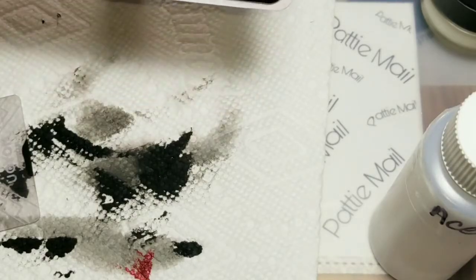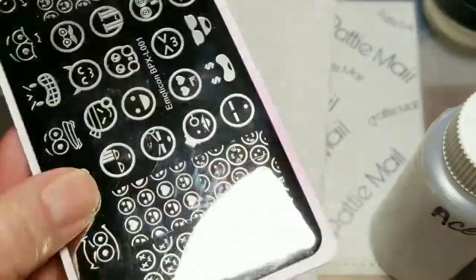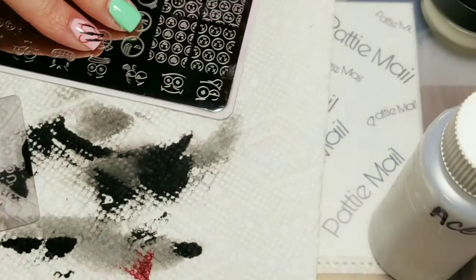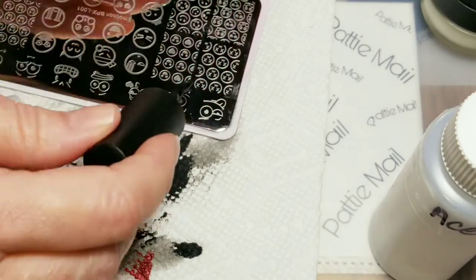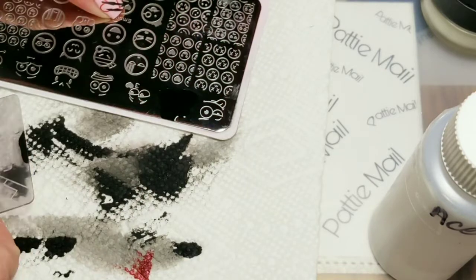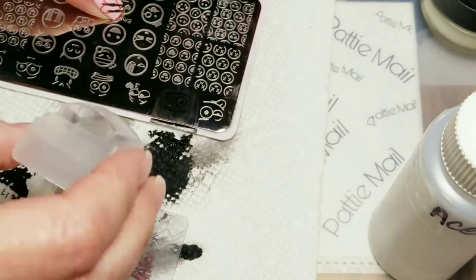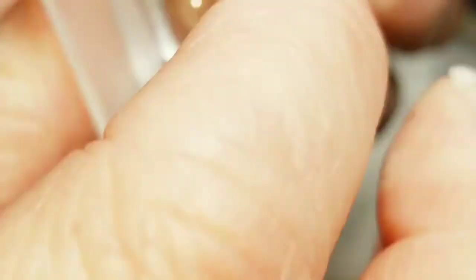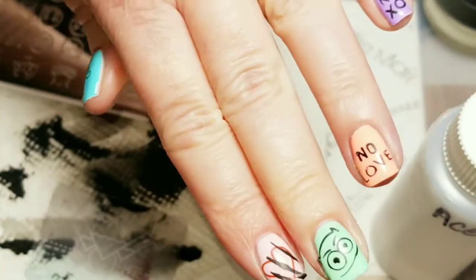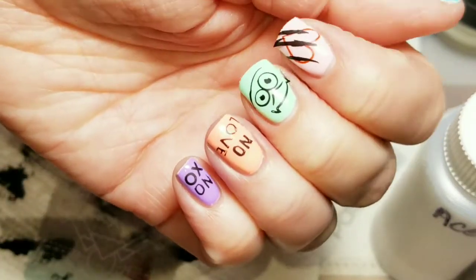Now you're probably wondering about the next image. I'm going to take it off of my emoji thing — we're going to put the devil on there. Got a good pick up of the devil, and I'm going to just stick his little face right there. So I'm going to throw some topcoat on and we'll come back and take a look.